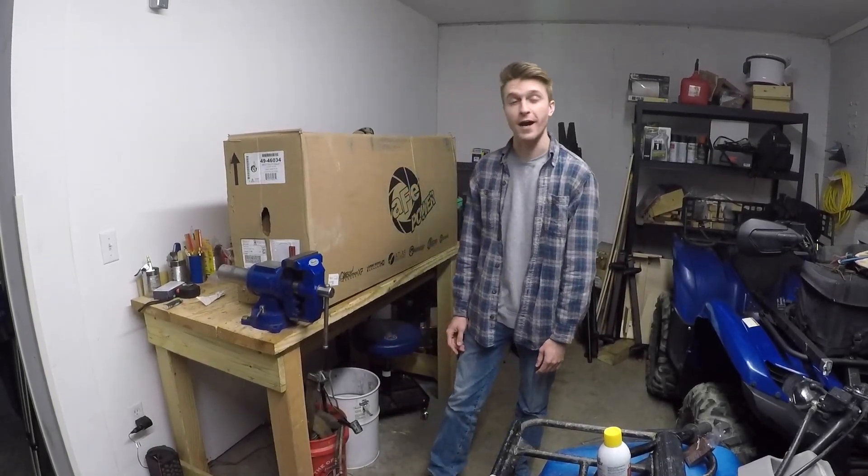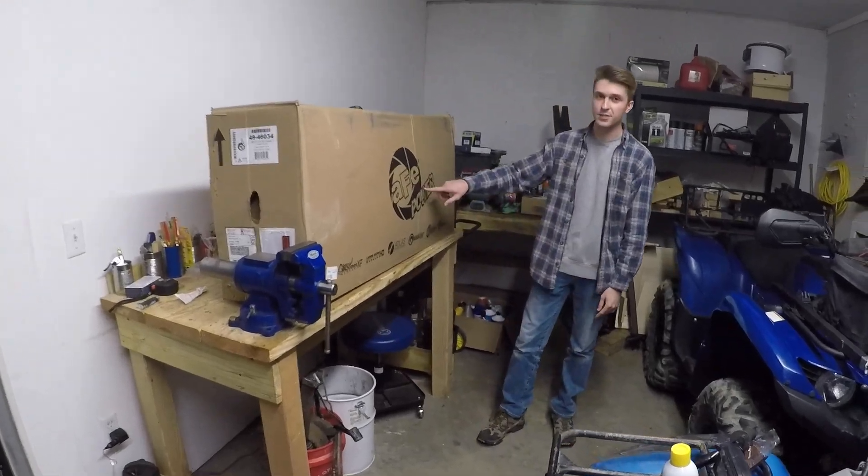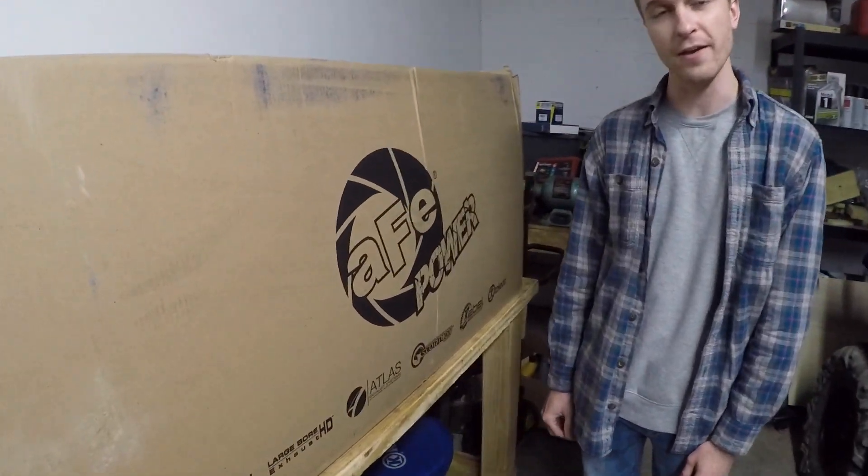What's up everybody, Chad here for yet another Taco Tuesday and today we are putting a part on the truck. As you can see on here, we have a part from AFE.